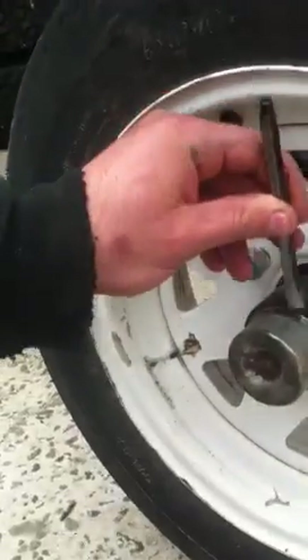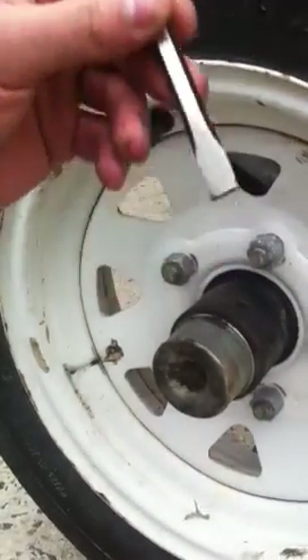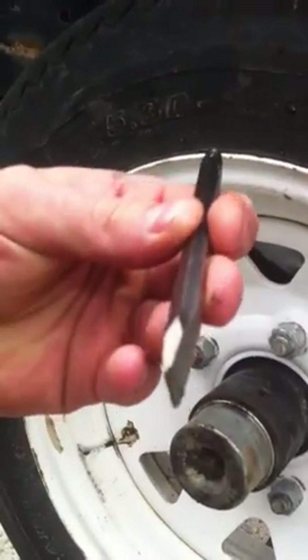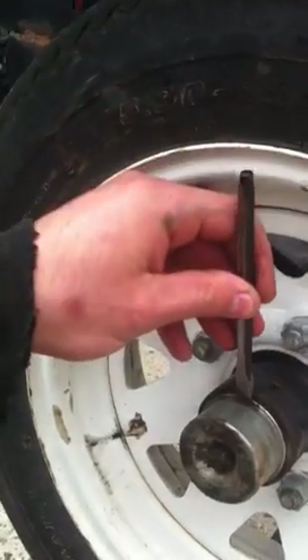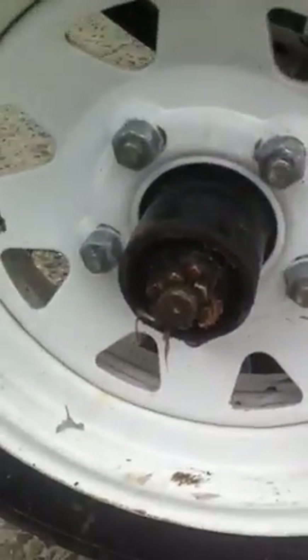What I'm going to do is hit this right here with a chisel. I like a chisel because it has a flat tip and it opens it a little faster. Alright, got it off.